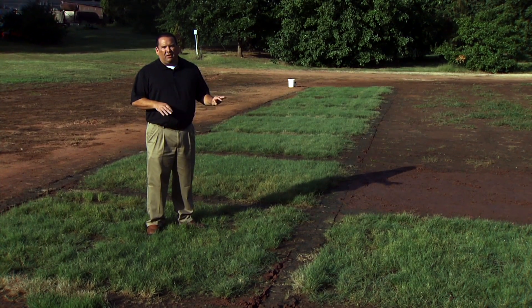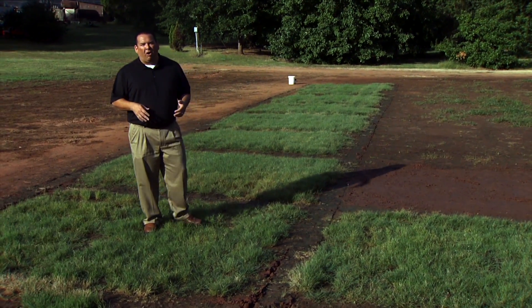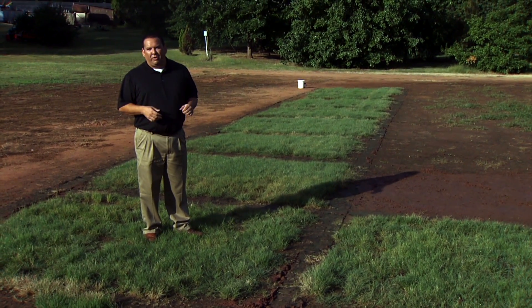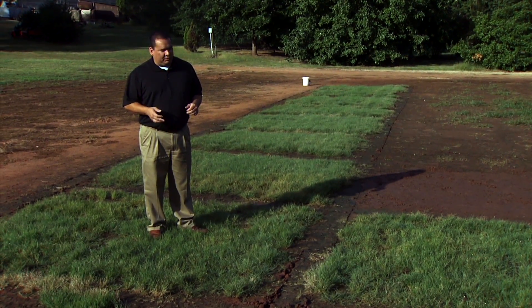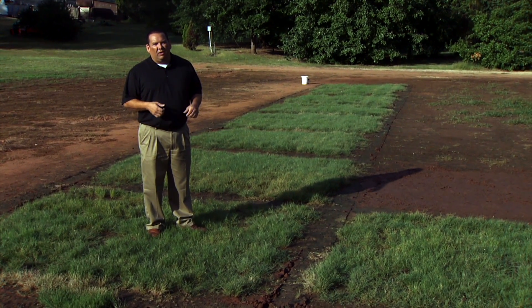The biggest problem we have with these types of grasses in Oklahoma is that native grasses are competitive, but there's an introduced grass called Bermuda grass that is also very competitive. So when we try to establish these areas it's really tough to compete with Bermuda grass.